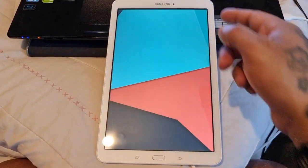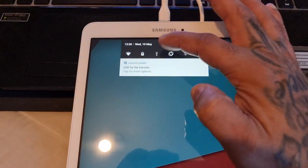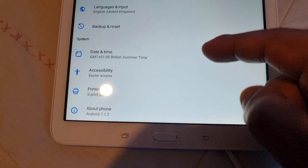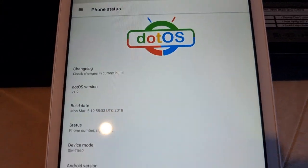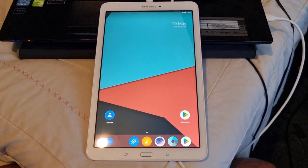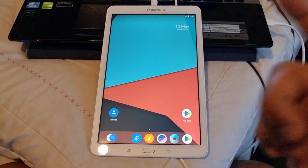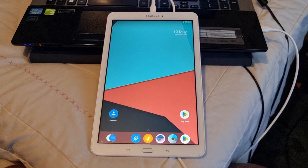To install this you will need to be running either DotOS or Viper ROM. At the moment I'm running DotOS, as you can see. If you're on the stock ROM and you want to install DotOS or Viper ROM, I will leave a link to my two tutorials in the description below. Follow either one of those videos to install either DotOS or Viper ROM onto your tablet, and then you can follow the steps I'm about to show right now.